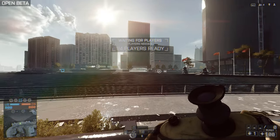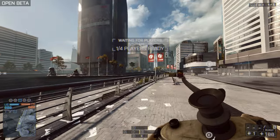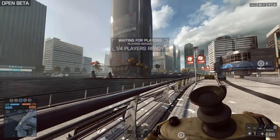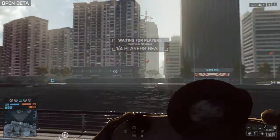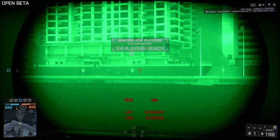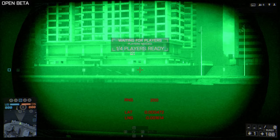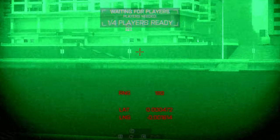But you want to know the range, and I noticed you can check out the range using the PLD, which is normally used to laser designate vehicles, but it can also be used to check out the range. So if I look at the wall over there with this little gadget, you can see that it's 200 meters. Perfect.